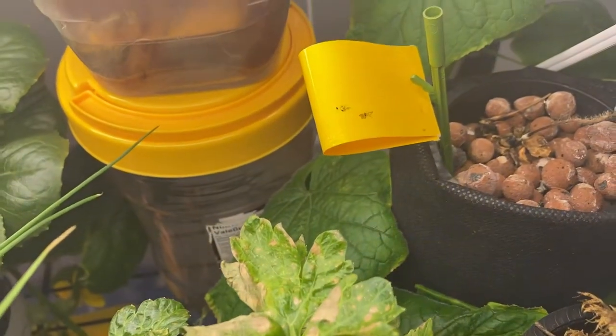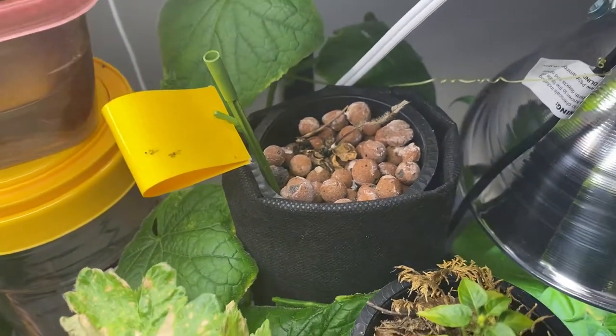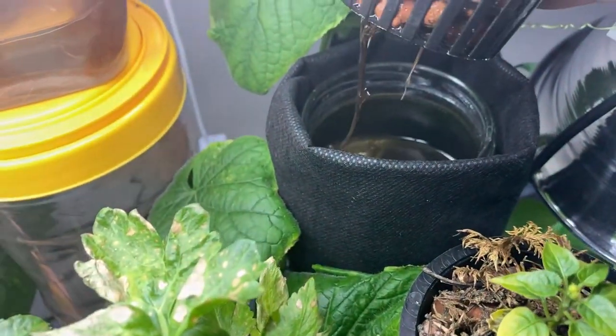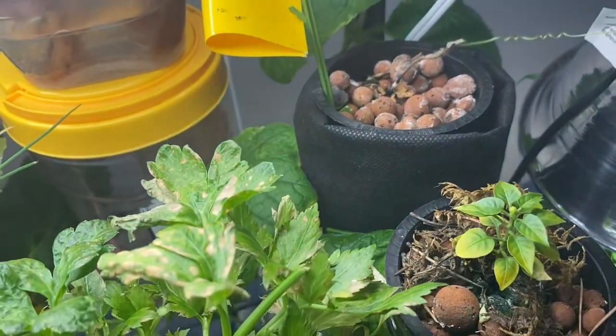The strawberry that I thought was taking off and coming along seems to have died off. Not sure why, but it's another one that's going to have to get cleaned up.